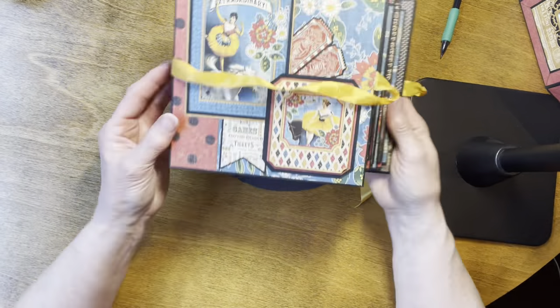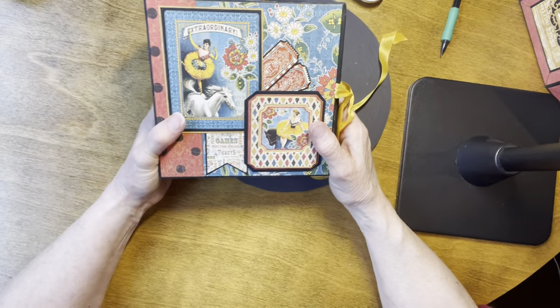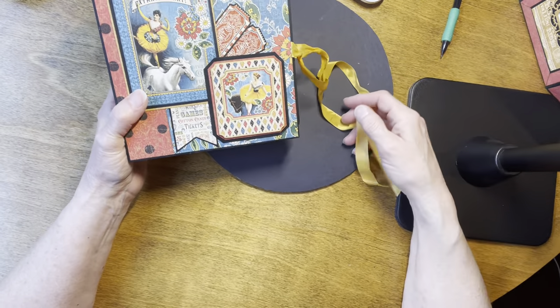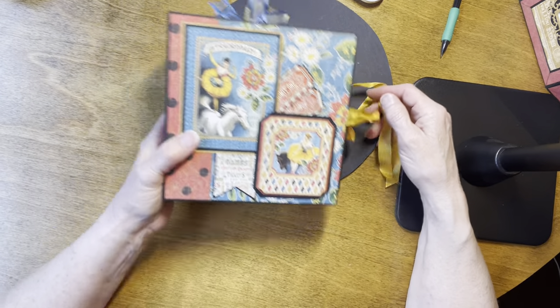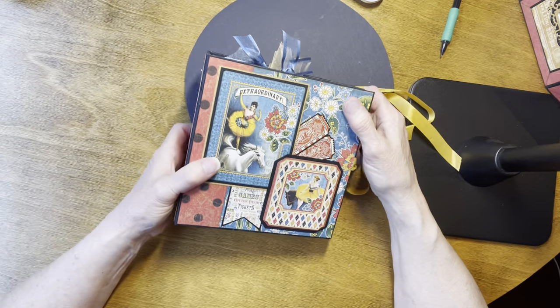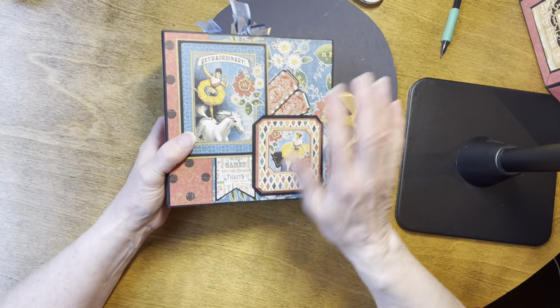I've counted the spaces in this book that will hold pictures and I come up with a count of 60. Of course that depends on the size of the pictures you use. I hope you enjoy it and I hope you had a good retreat, and that this will serve as a way to document our carnival fun retreat in Utah.